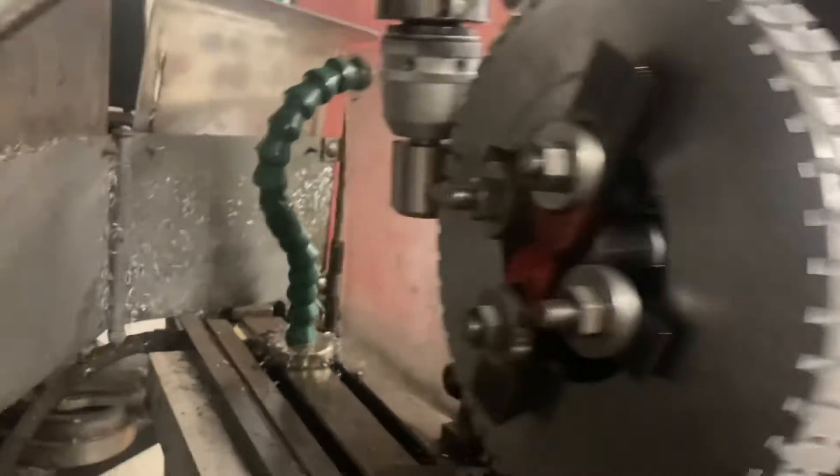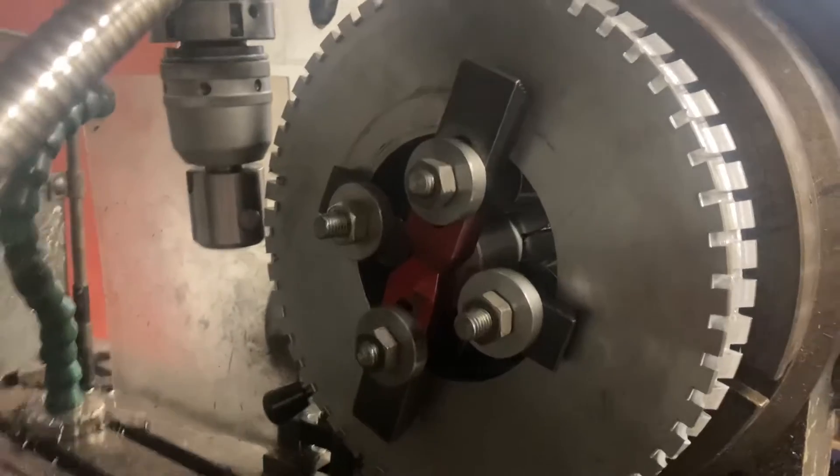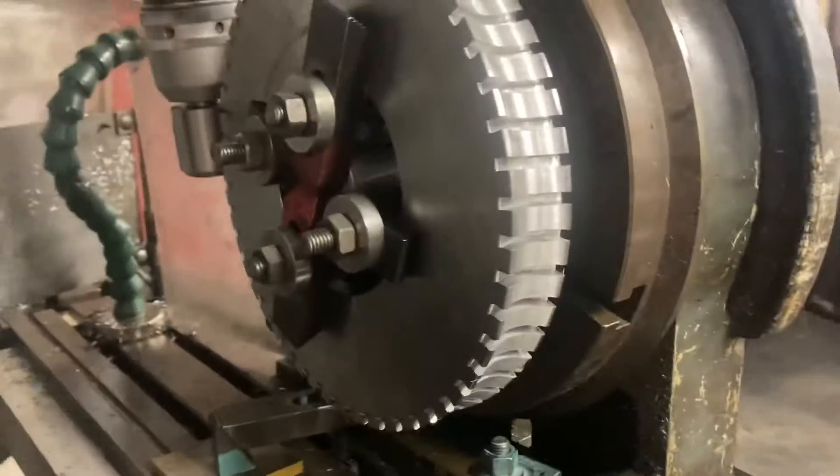He also used this as an opportunity to check the dividing setup was right, and it was. It matched absolutely perfectly within a couple of thou, which — considering the tool had been out of the holes two or three times to regrind — is actually very impressive indeed.